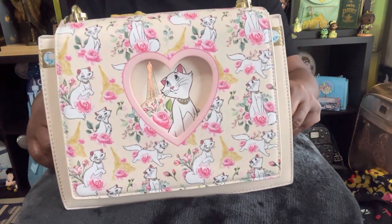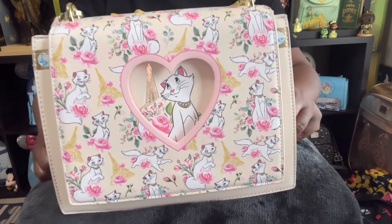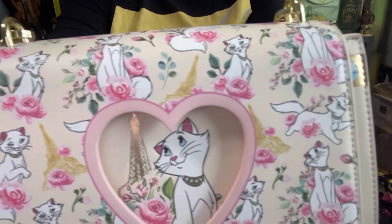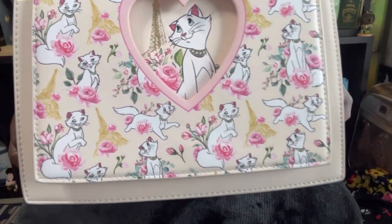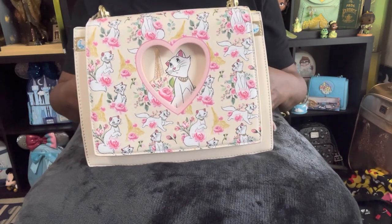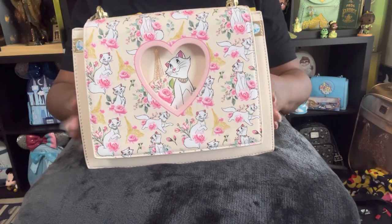As you can see, the beautiful colors of golds and yellows and pinks and whites — so beautiful. It is AOP along the very front of this bag of the beautiful Duchess. She is so cute. I'm sure so many of you are big fans of the Aristocats, and I don't think there are many Duchess bags out there, so this is one of a kind.